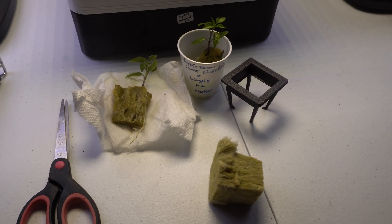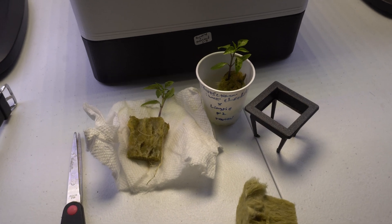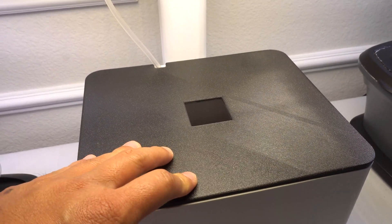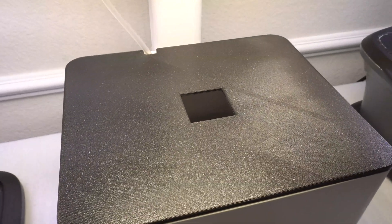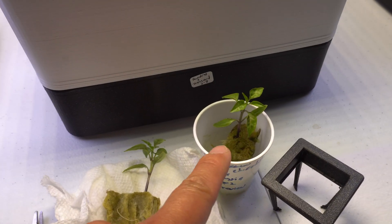Hey everybody, welcome to my channel. Today is May 10th, 2021, and I am working on a new project. I recently did a tomato grow in this station here and it got out of control, so I took the tomato plant outside. Now I'm going to start over because the unit is free.